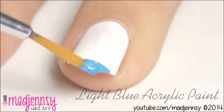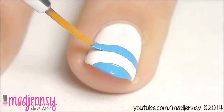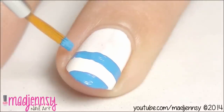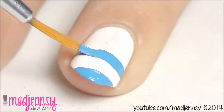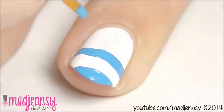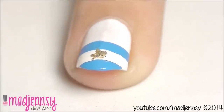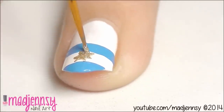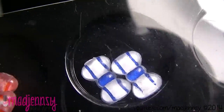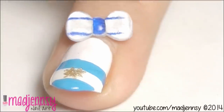That's my country. Draw the sun over the white line using a golden nail polish like so. A defining step for the second design is to add a layer of light blue nail polish and place a 3D bow or any decoration as you wish.